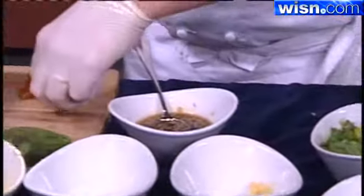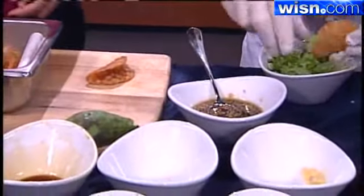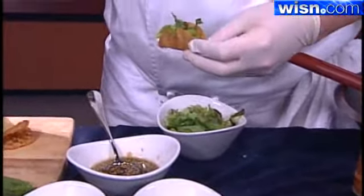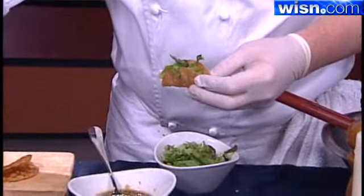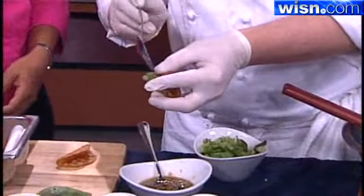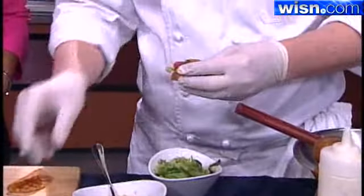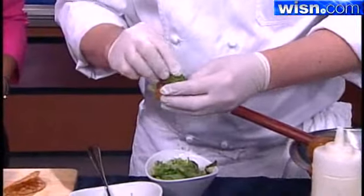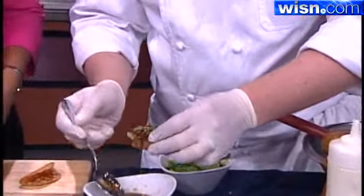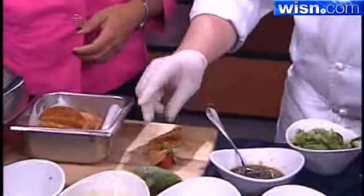We've got our little tiny wonton taco shells and some chopped lettuce. A little bit of lettuce, a little bit of tuna. We actually took wonton skins, used a little ring cutter, and then gently fried them. Then a little bit of avocado and a little bit of Colby sauce, and you have a beautiful taco snack — great for a party, and real simple and easy to make.